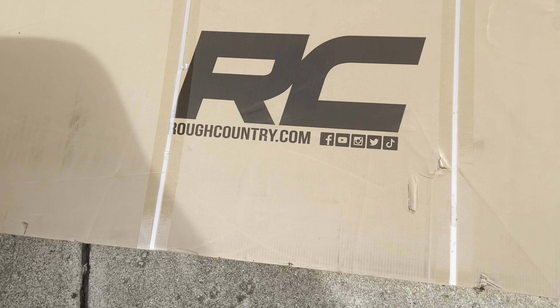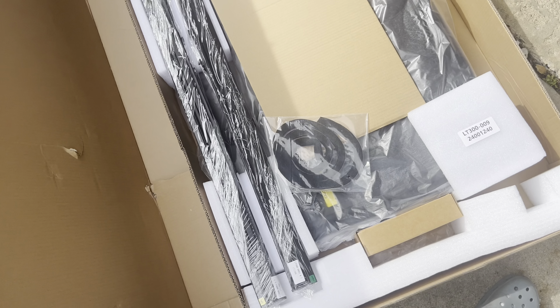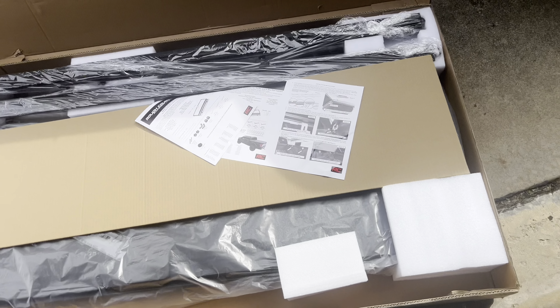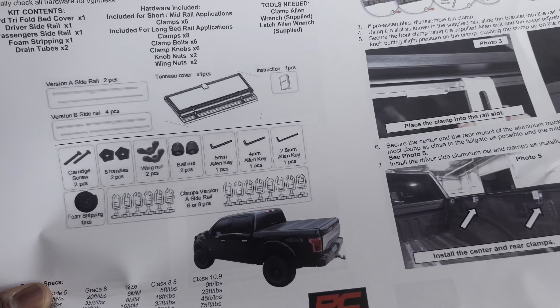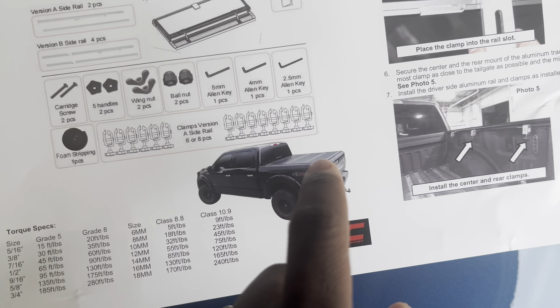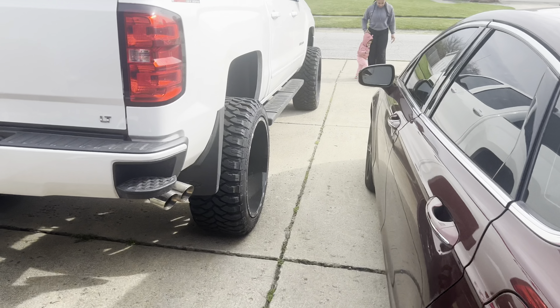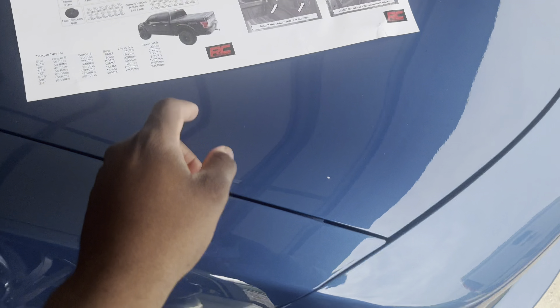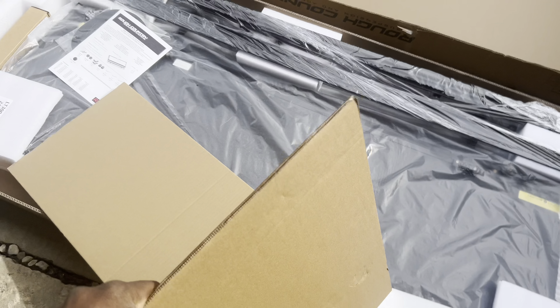So this is what we got — roughcountry.com, that's where I bought this from. Unboxing — boom — this is my first time opening it with you guys. This is everything that comes in it. What is it? Here we go — boom — I got a bed cover for the truck. We need to protect the goods back here, so I'm gonna go ahead and be installing it today. I opted for a hard one.